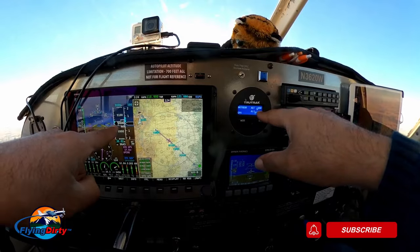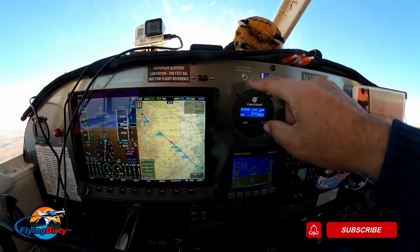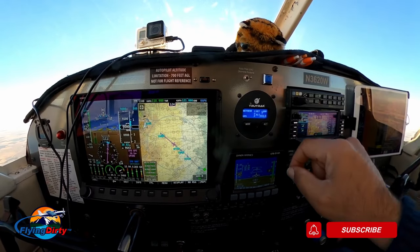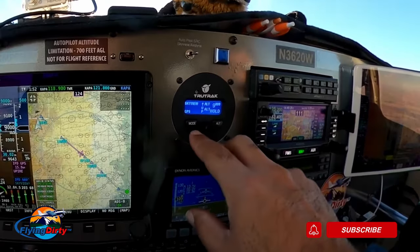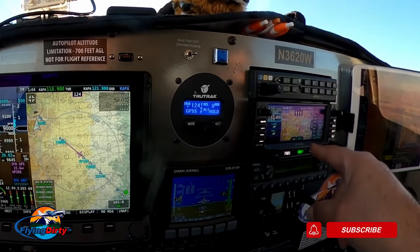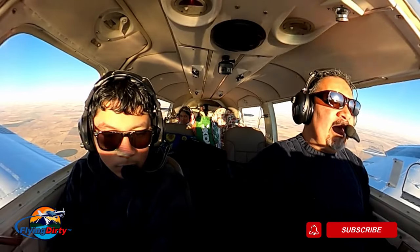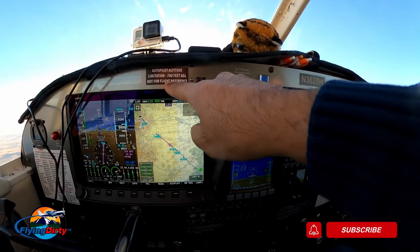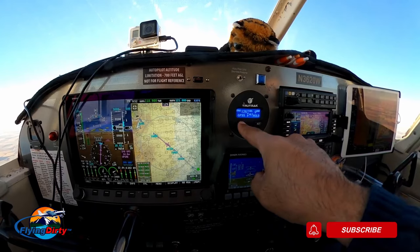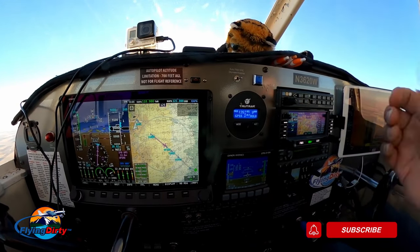Once I set the autopilot at cruise altitude, it holds perfectly — look at this, 9,000 feet, holding perfectly. It'll follow the GPS like it's on rails. Another thing I like is I can control the autopilot from either the Avidyne or the Skyview. So if I switch it over to Avidyne — there we go — it's now holding at 9,000 and showing a track of 124. If I lose my GPS or my Dynon, the autopilot will still work independently, which is great redundancy.